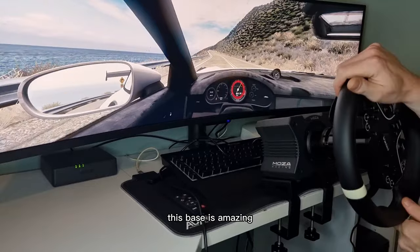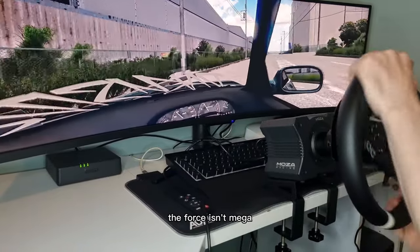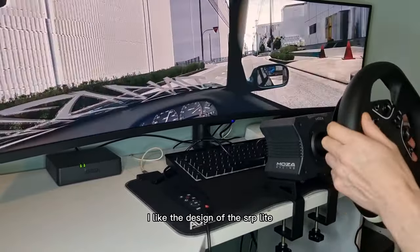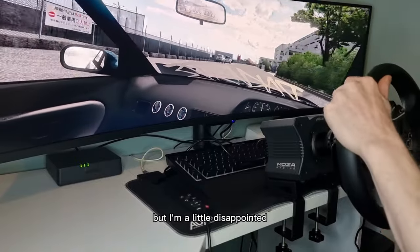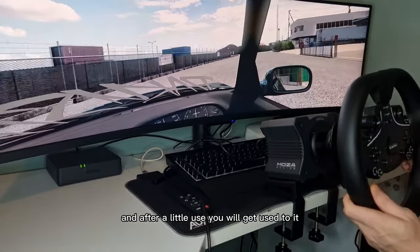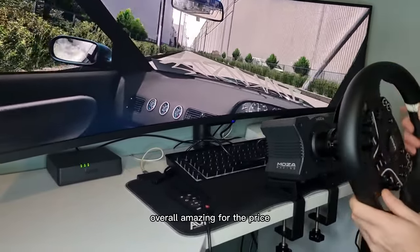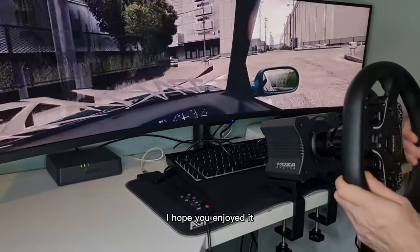Next, for the R5 base — this base is amazing for the price. There are no cooling issues, it's silent, very smooth, I can feel all the details. The force isn't mega, but it's enough. I think it's a big step up from any gear or belt driven base, so it's a big thumbs up for the R5 base. On to the pedals — I like the design of the SRP Lite. The adjustments are easy, I like the fact you can invert these, the pedals feel strong, and the pedal travel distance I think is perfect. But I'm a little disappointed there's no load cell brake. If you've never used a load cell brake, this may not be a big deal, and after a little use you will get used to it. But I'm not going to give these pedals a complete thumbs down because the rest of the design is great — so I'm kind of in the middle. Overall, amazing for the price. If you're looking for an upgrade from a gear or belt driven base, I 100% recommend the R5. Well that's it for the review. Hope you enjoyed it. Please give a like. Thanks for watching.